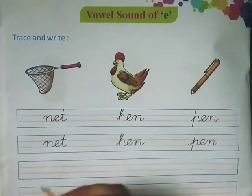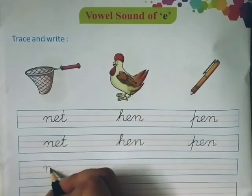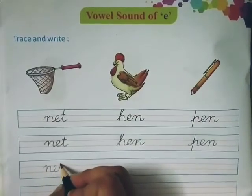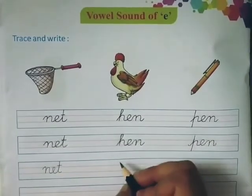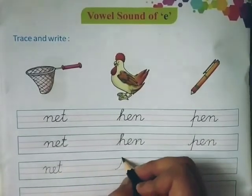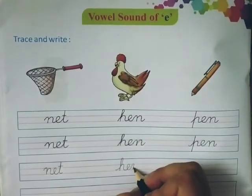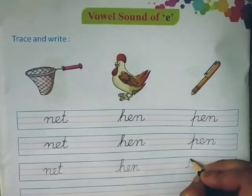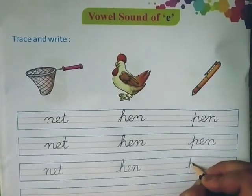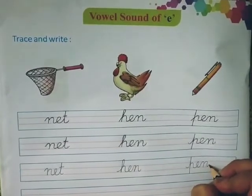We will make again: N-E-T, Net. Then H-E-N, Hen. And then P-E-N, Pen.